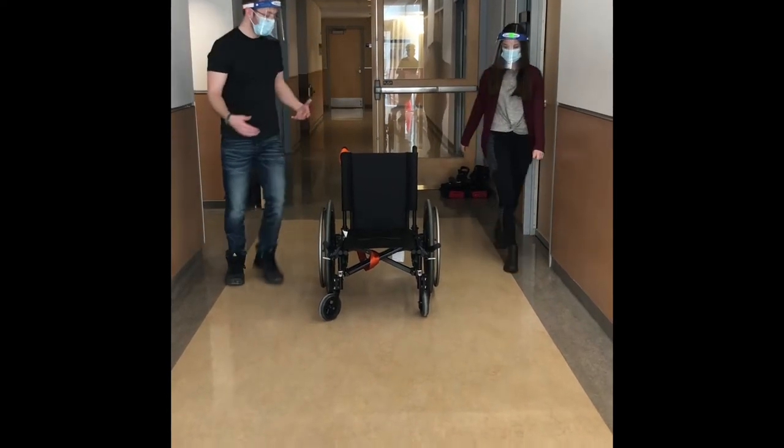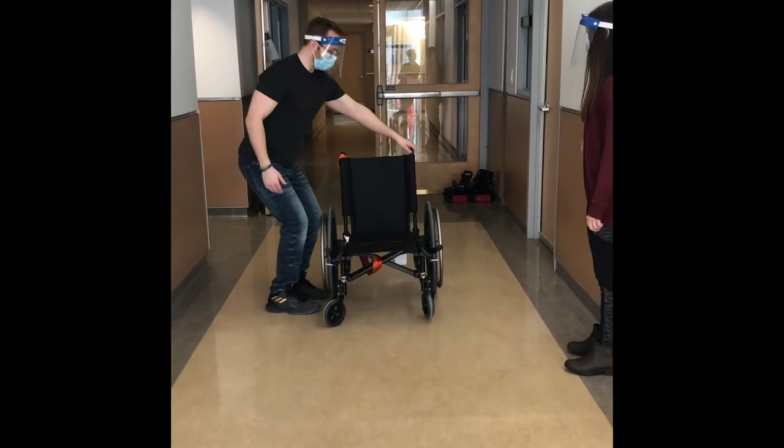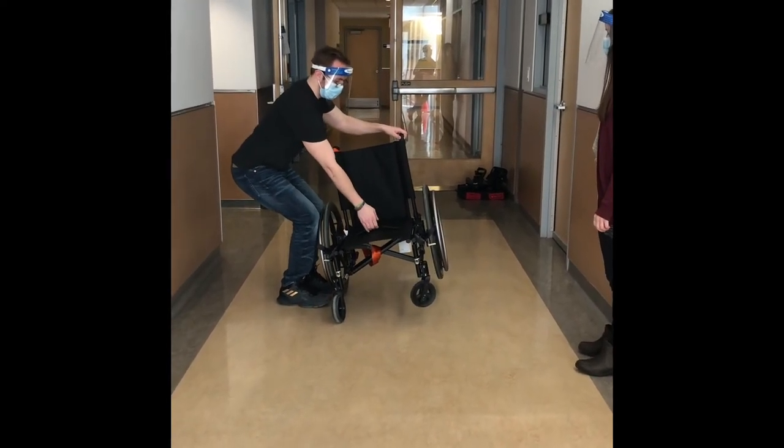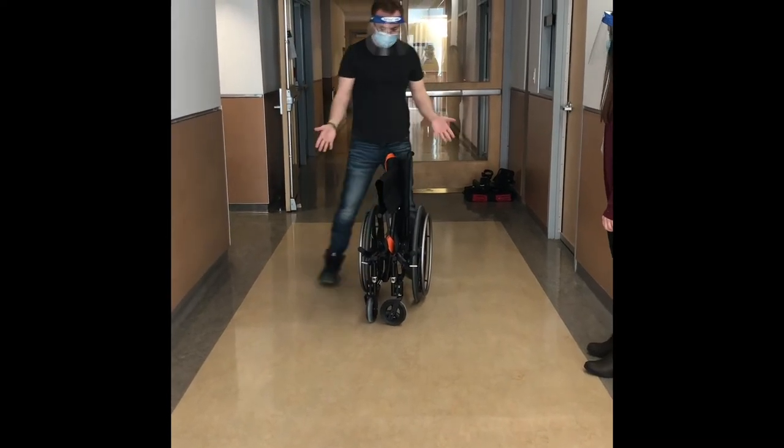Next up, we're going to actually fold the chair. To fold the chair, let gravity do some work for us. We're going to lift it up a little bit like this, grab this middle part here, and pull it up. Set it right down — there you go. Fold the chair, nice and easy.